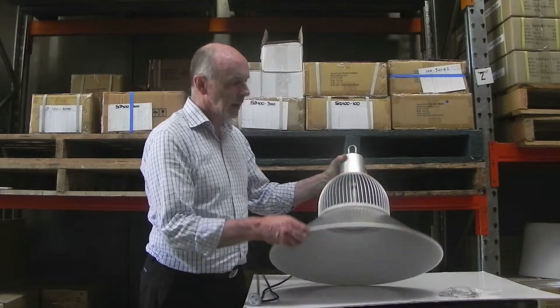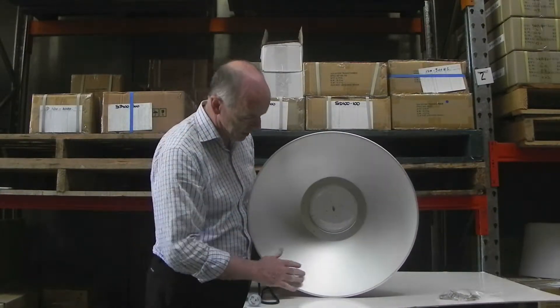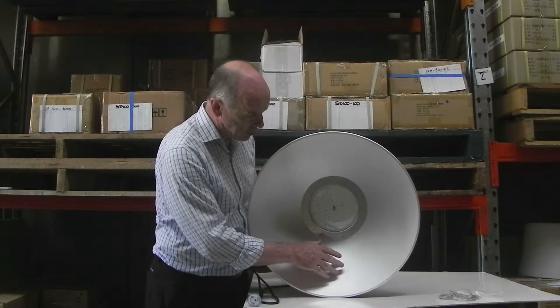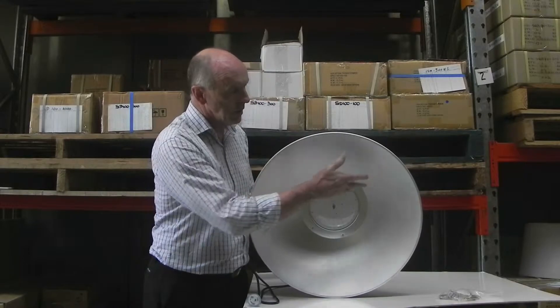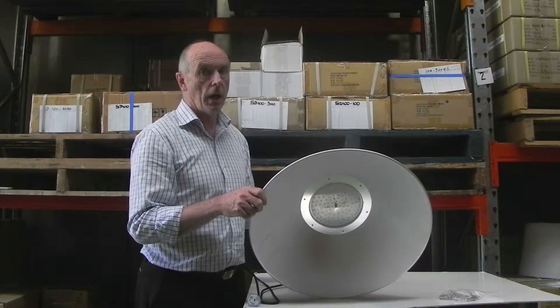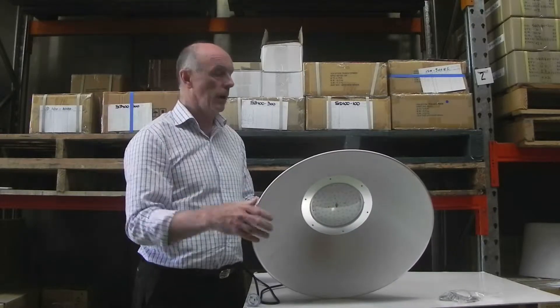The high bay fitting consists of an aluminium reflector which has a special surface that actually diffuses the light — it doesn't shine the light straight down. It's also got a wide angle, about 160 degrees, so it gives you a very wide application and will reach quite high up on the wall.